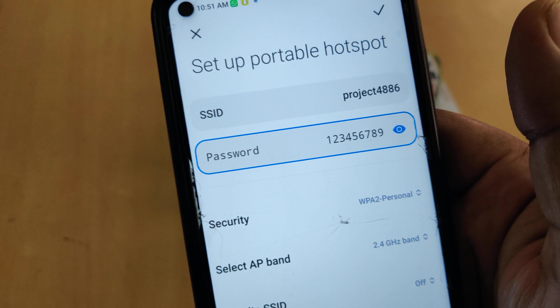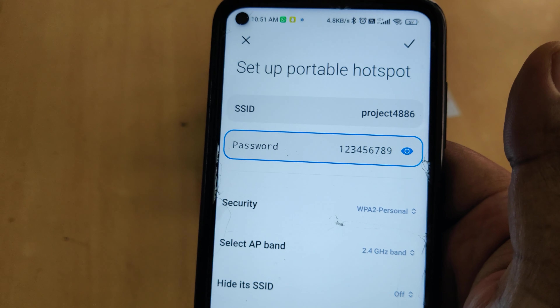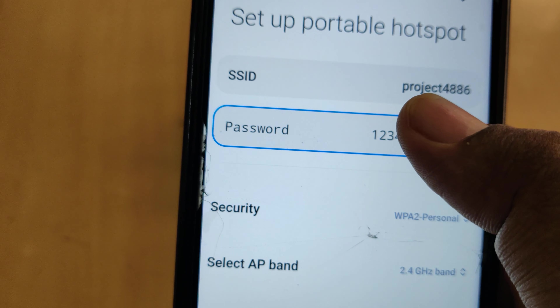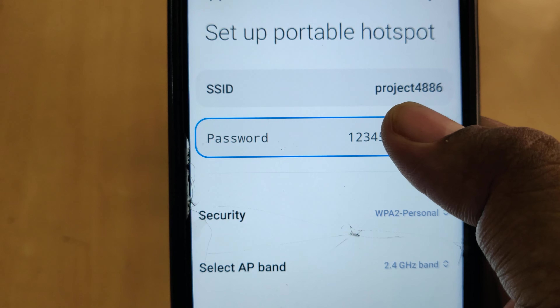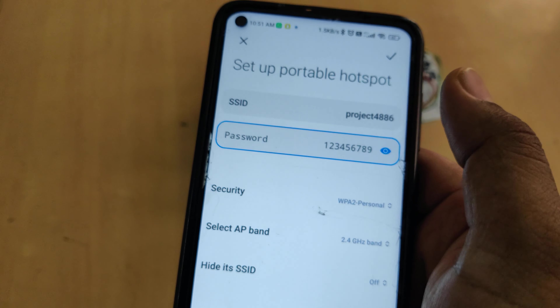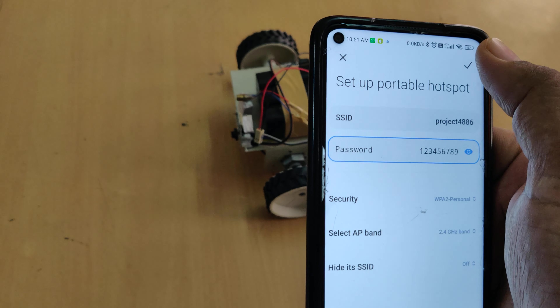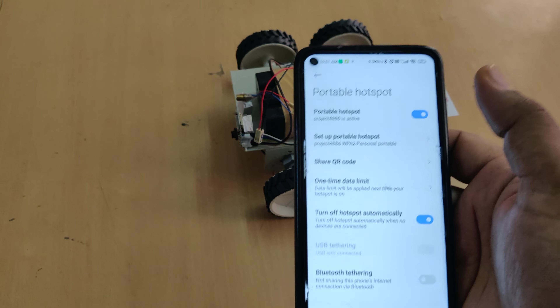The password should be 12345123456789. The SSID should be checked carefully: 'PROJECT4886' — without any space and without any capital letters. This is very important — if you miss any character or add any extra character, the system will not connect to your mobile phone and will not work.